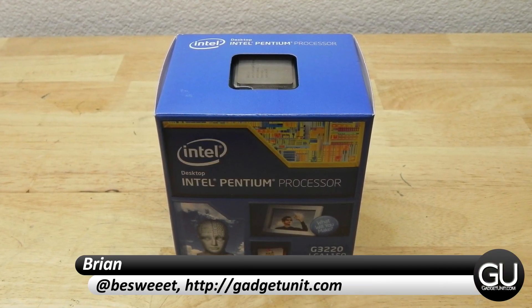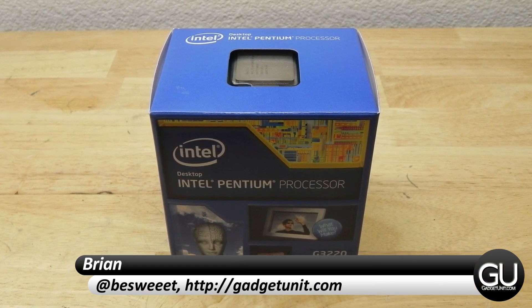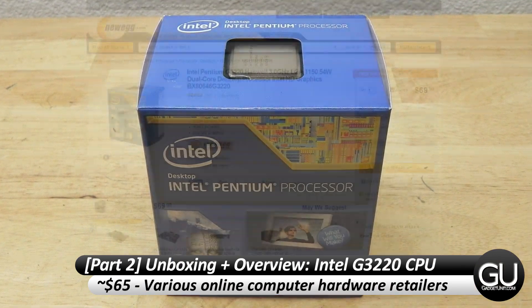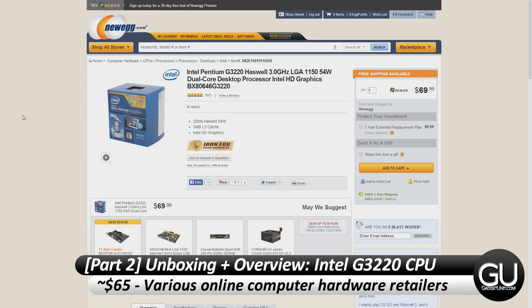Hello everybody, it's Brian for GadgetUnit.com and this is part two of my sub $300 PC build series where I'll be doing an unboxing and overview of the Intel G3220 processor.